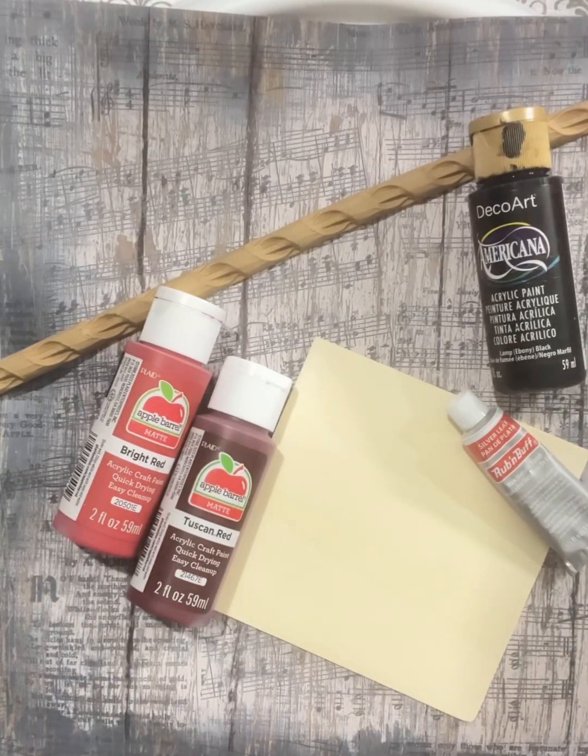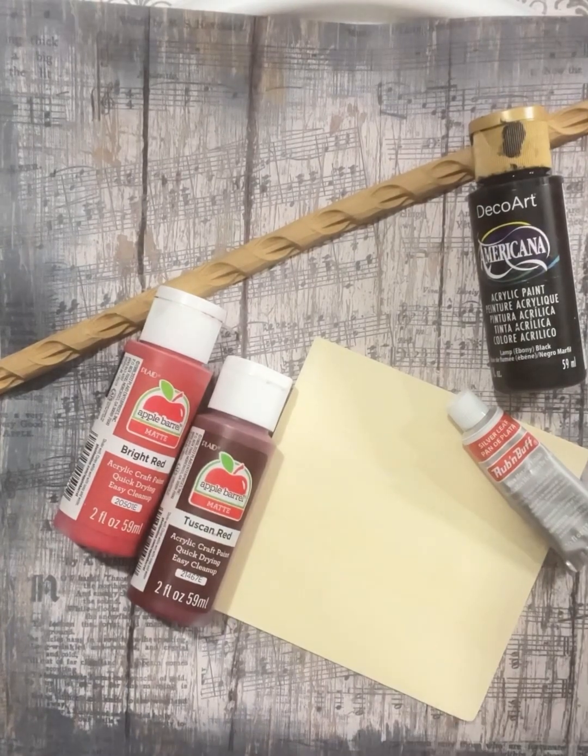Hey everyone, this is Char with Char's Art from the Heart. You can find me on Facebook, Instagram, and YouTube.